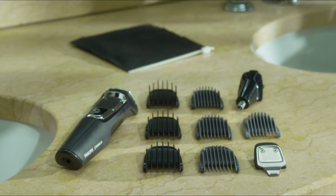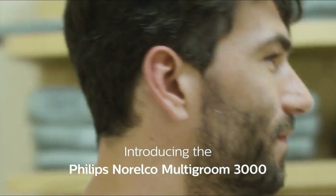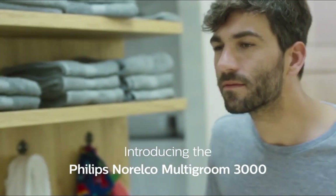The 13 attachments for all of your grooming needs include a full-size steel trimmer, a steel precision trimmer, a nose and ear hair trimmer, three hair trimming guards, three beard trimming guards, a stubble guard, an accessory travel storage bag, and a cleaning brush.